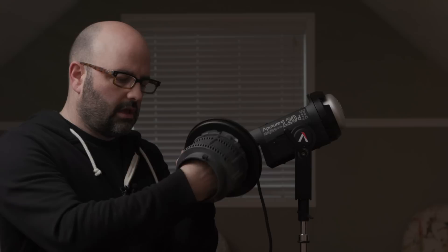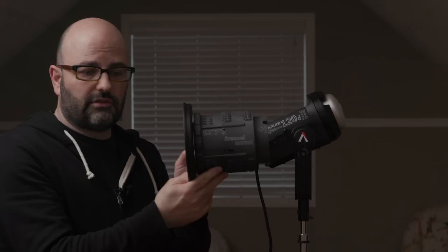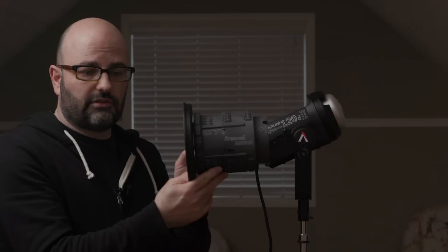So we're talking briefly about this new Fresnel that came out from Aputure. This is the original one that I've had for a long time called the Fresnel Mount. Very lightweight, very inexpensive. One element here for the Fresnel lens, and a little knob over here which you basically just unscrew and then you change the beam angle from between 12 degrees and 42 degrees.